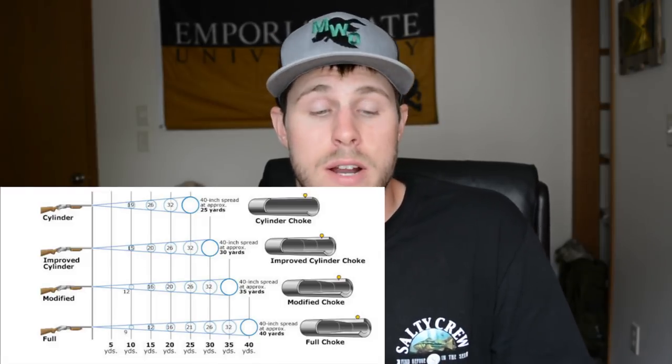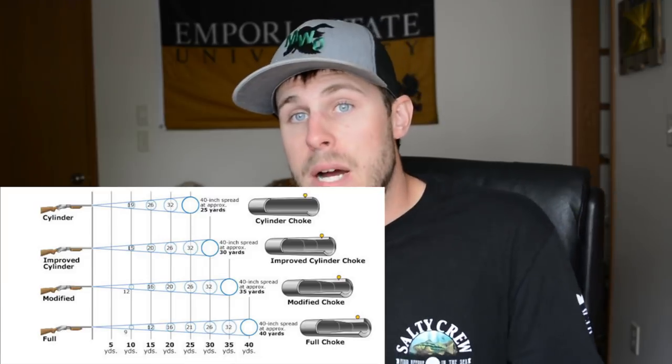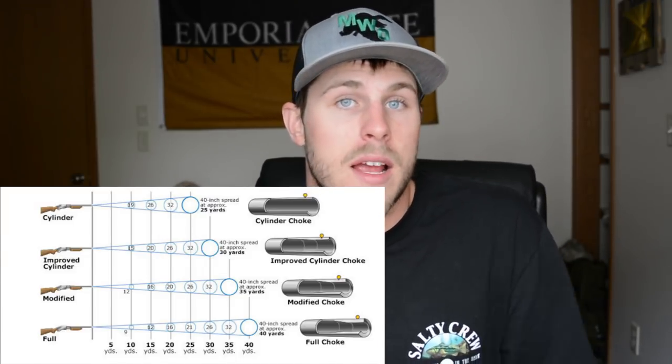Putting that into actual duck hunting terms — it depends on the shooter and the situation. If you're shooting super close range, you're gonna want to use an improved cylinder. If you're just starting out and getting into duck hunting, go ahead and use the improved cylinder; your spread is gonna be wider so you have a better chance of hitting the bird. For me, my go-to is a modified choke — this is a Kicks High Flyer. I patterned it in another video with double B's, and I found out the Benelli choke that came with my gun actually patterned better than this one did.